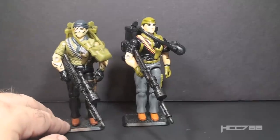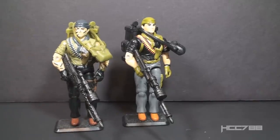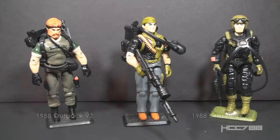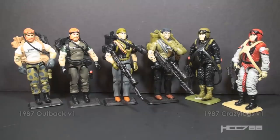This is the second version of Tunnel Rat. Version 1 was released in 1987. There were three versions of Tunnel Rat in the vintage line. Version 3, from the Sonic Fighters subset, was released in 1990. They all used the same mold but with different colors. Night Force was a Toys R Us exclusive set that ran from 1988 to 1989. They recolored earlier figures and vehicles for night missions. Some of those recolors are fantastic.